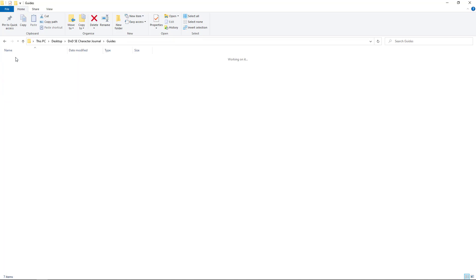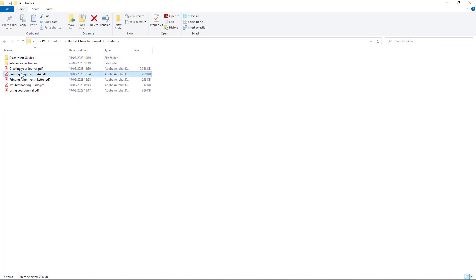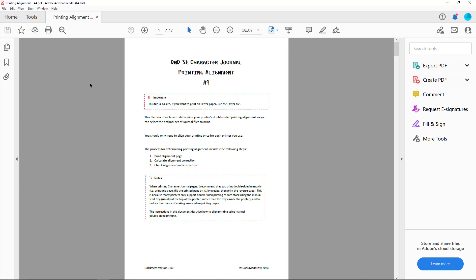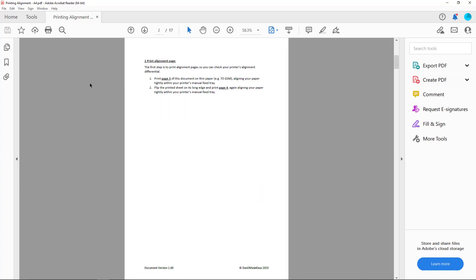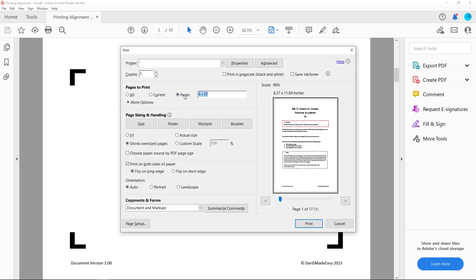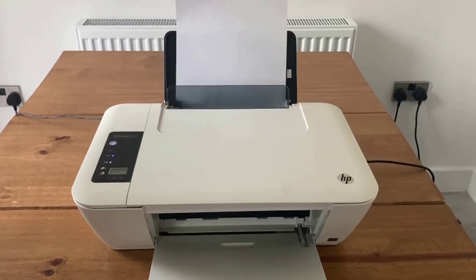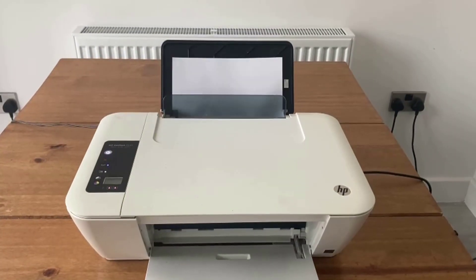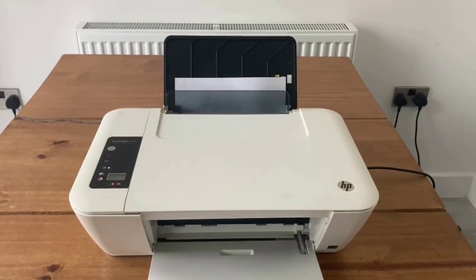Open the printing alignment guide in the file size you will print on — A4 or letter. This includes a detailed description of the alignment process. Print the front centred page within the printing alignment file on thin paper, for example 70gsm, using the rear tray of your printer and aligning the paper tightly within the page guides.